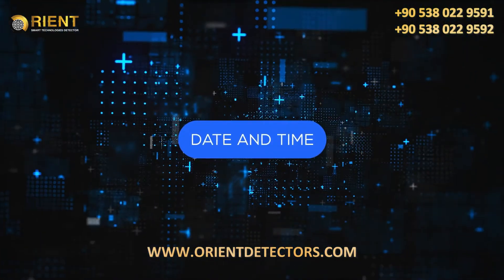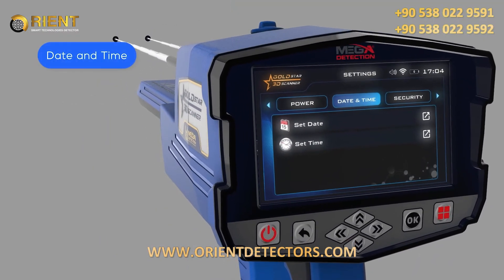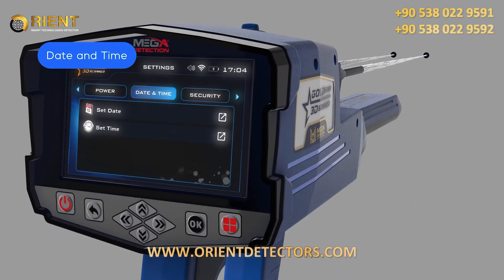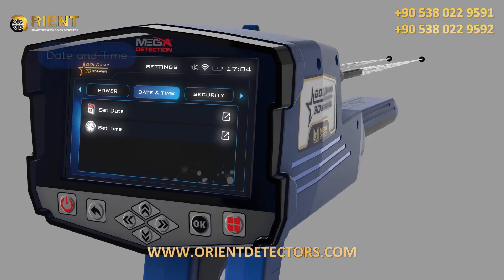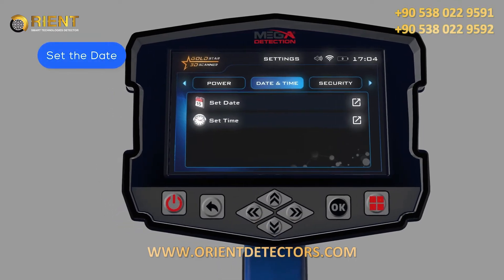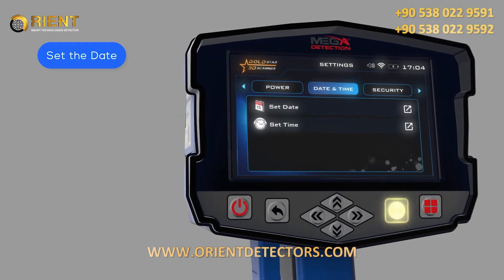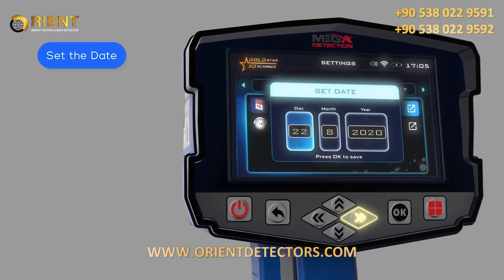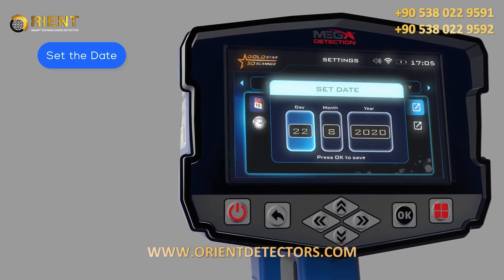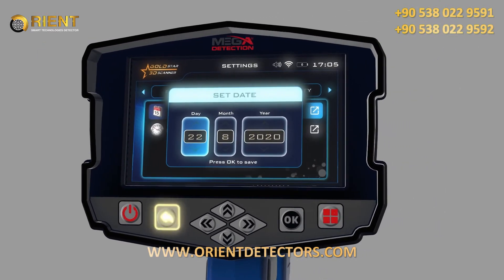Date and Time: Use this option to set the device date and time. To set the date, follow these steps: 1. Use the left-right arrow buttons to select the date and time item, then press OK. 2. Use the up-down arrow buttons to select, then press Set Date, then OK. 3. In this window, use the arrows to set the correct date, then press OK to save each field. 4. After adjusting, press the Back button.